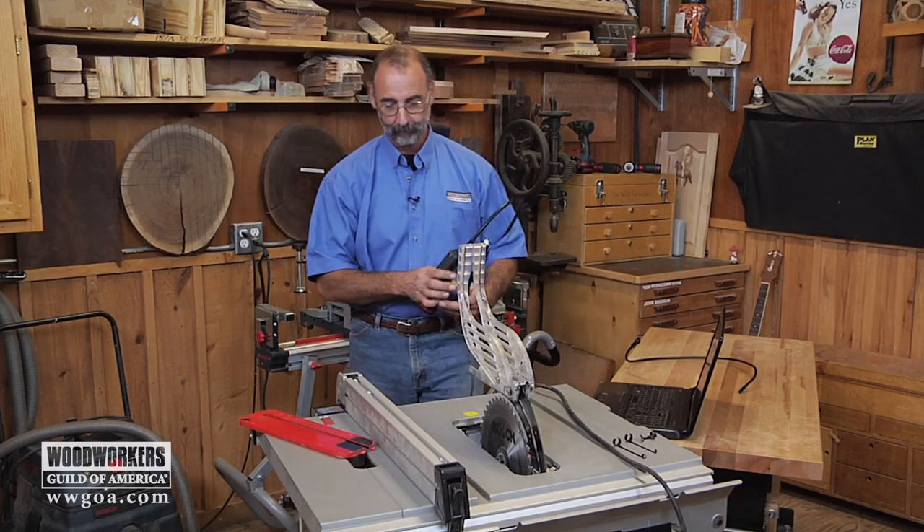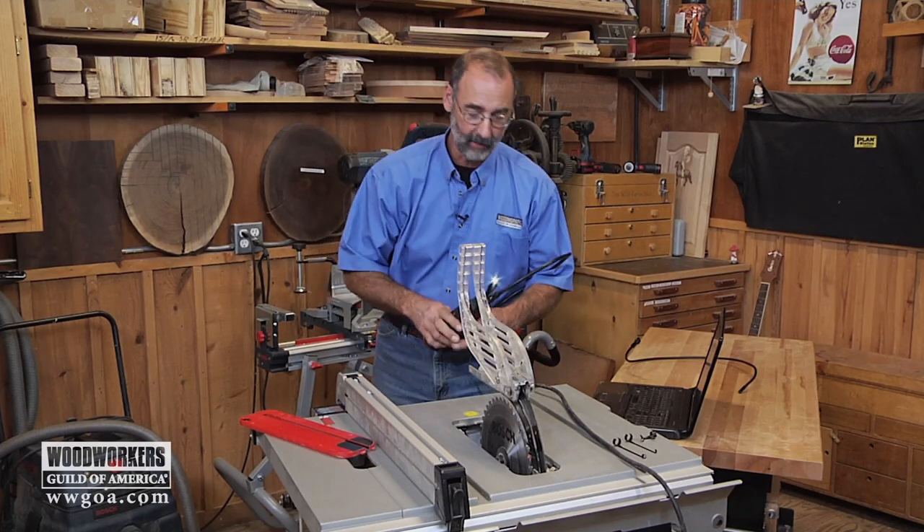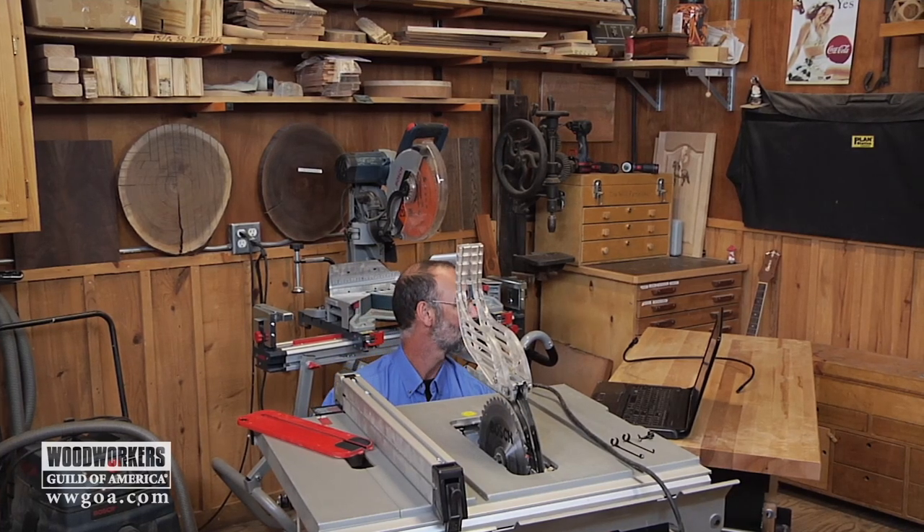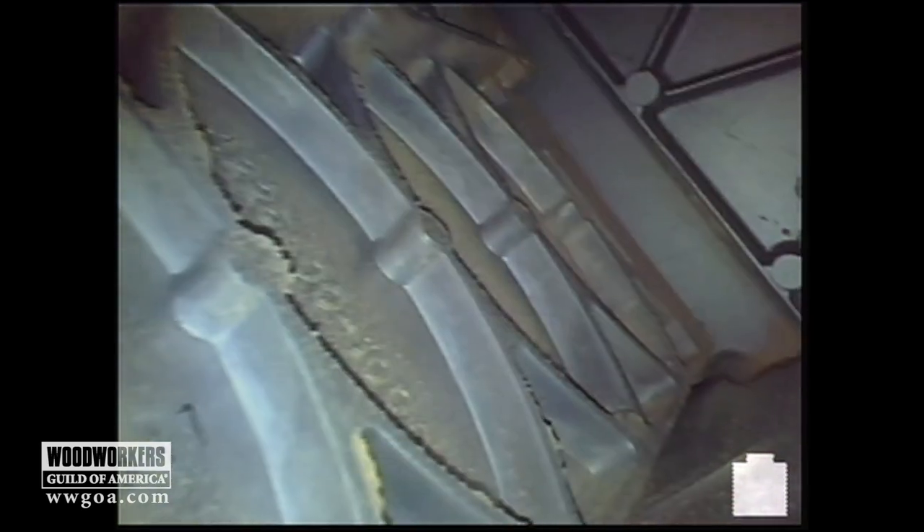In the case of this table saw, when I raise and lower the blade, it got just a little bit tight on me. It feels like it's working kind of hard. So what I want to do is get underneath here and have a look and see if I can figure out what's going on.